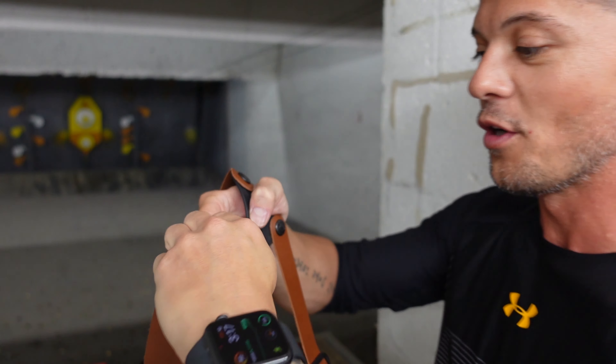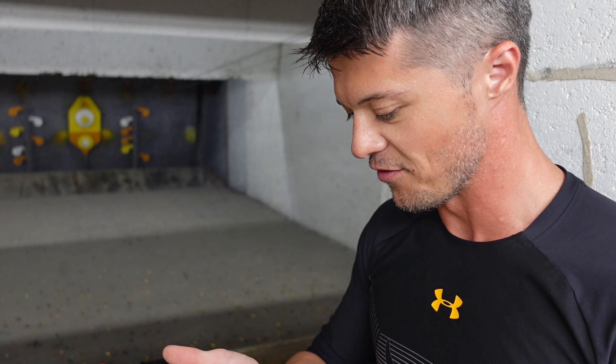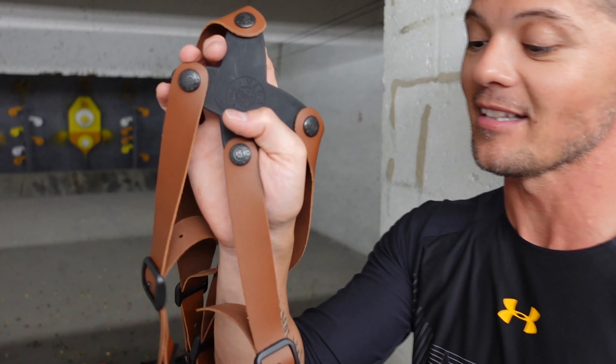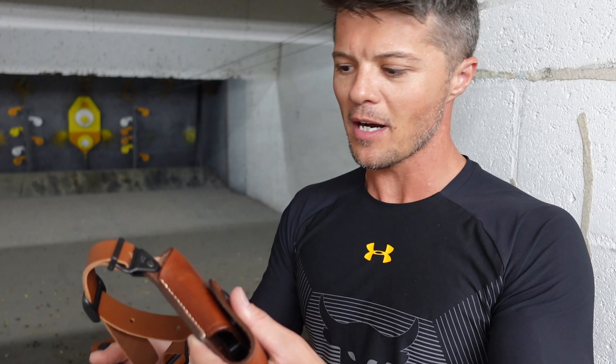Another thing I want to point out is that these are actually removable — these are buttons, so you can unbutton yourself for whatever reason, maybe you need to remove this very quickly.